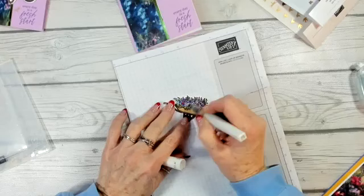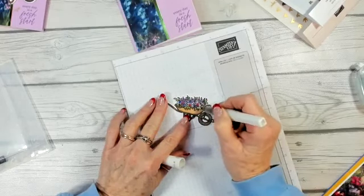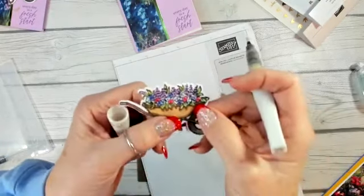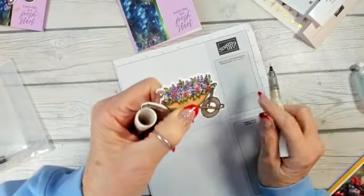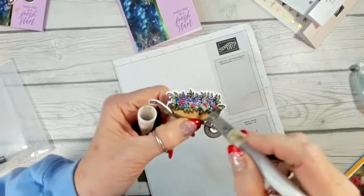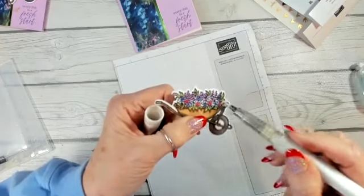I took Wink of Stella and gave everything sparkle — the leaves, the flowers, everything. It does have a beautiful little sparkle to it. I'm bringing it up to the light so you can see the Wink of Stella — it is absolutely beautiful.